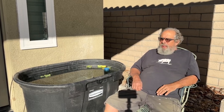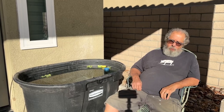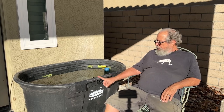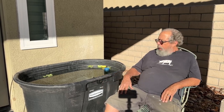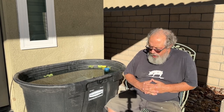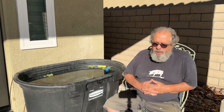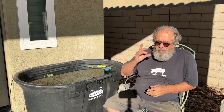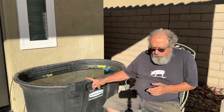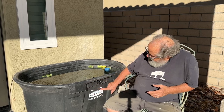I could probably do this at a better time of the day when the sun is not right in my eyes, but I haven't gotten a video up in a week or so, and I wanted to do that. This is a Rubbermaid 100-gallon livestock watering trough, and I've been wanting to do some tubbing for a long time. It's 378 liters.